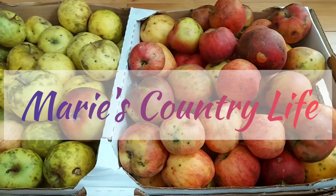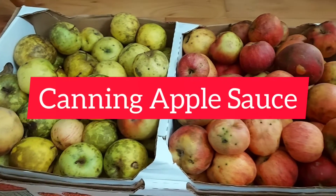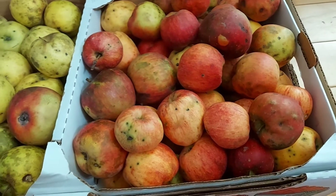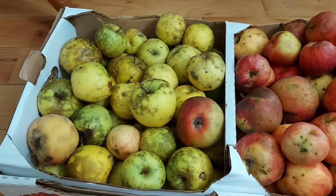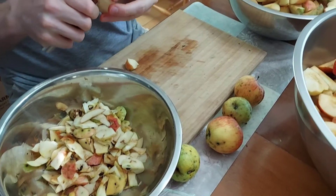Welcome to my YouTube channel, Marie's Country Life. Today I'm going to demonstrate how to can apples. These apples are from our orchard. As you can see, these apples are not perfect — some have bad spots, some have bug bites — but they are organic and not sprayed chemically.